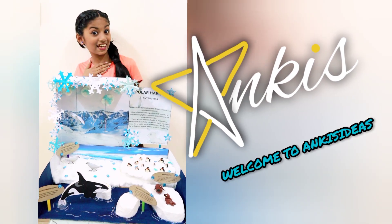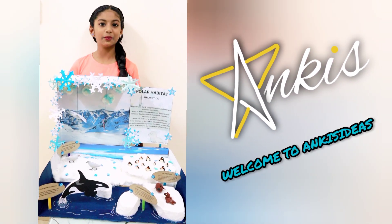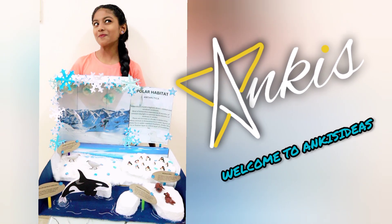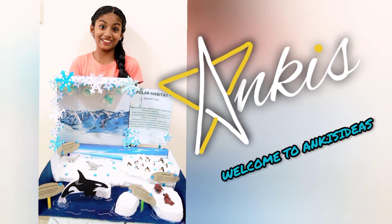Hi guys, welcome back to my channel. Today, I am going to show you a model which I made for my science project. The topic was habitats of animals.